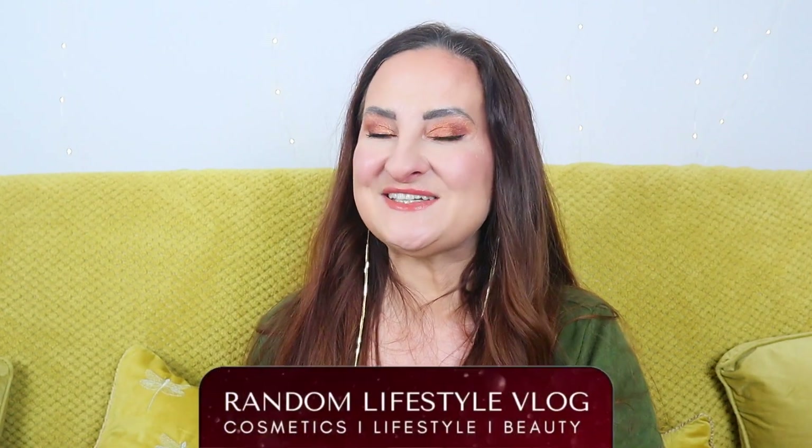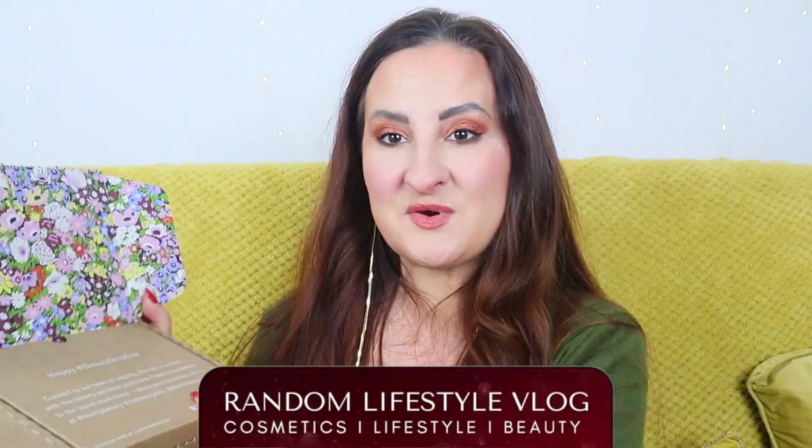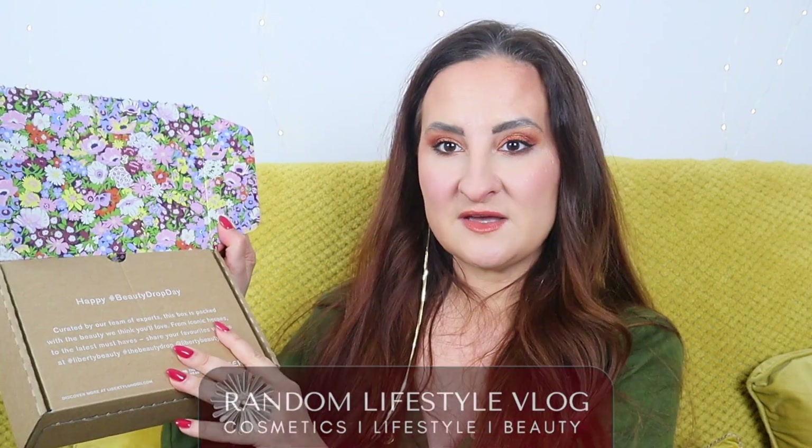Hi guys, welcome back to Random Lifestyle Vlog. Today we're going to unbox the spring beauty drop box from Liberty London. This is something between a beauty subscription and a gift with purchase. Generally, they take 20 pounds out of your account every month and you can spend that money on whatever you want on Liberty London, then you receive one of these boxes every three months.